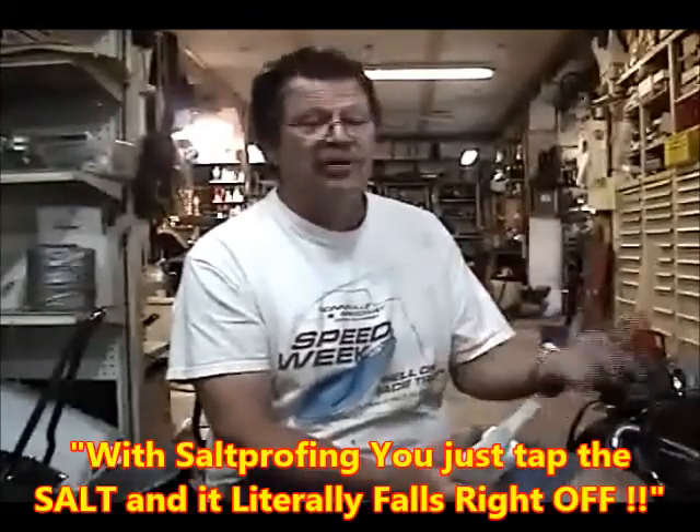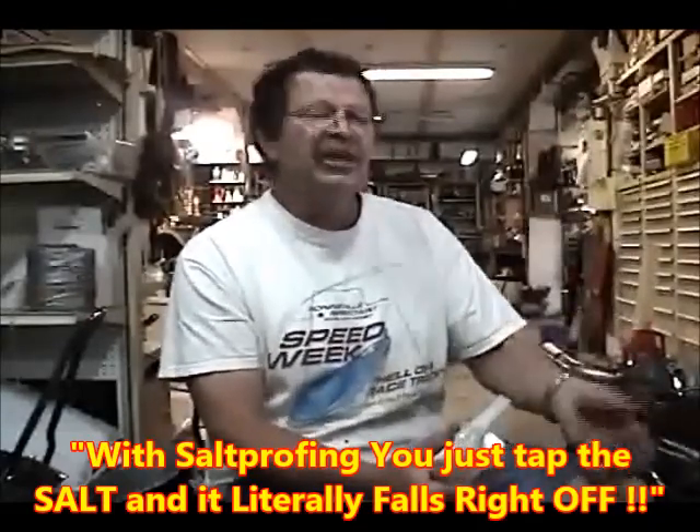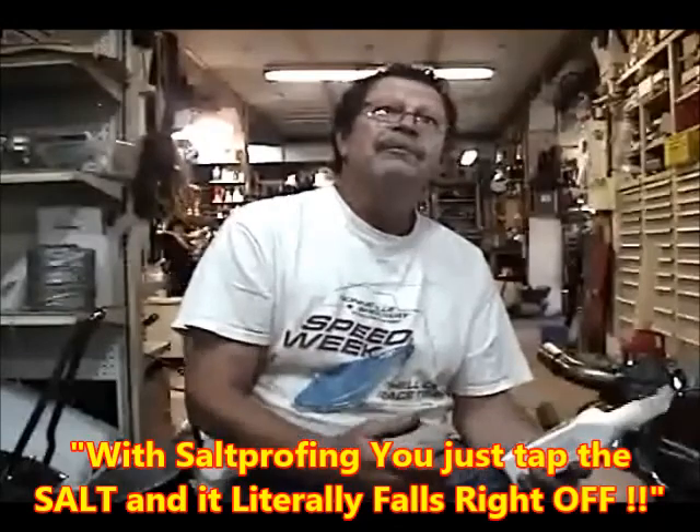What happens with the salt at Bonneville is once you've aerated it — got it up off the ground — it has the ability to dry out and it turns into concrete. If you have a dry surface where it can attach, you physically have to either wash it off with water or chisel it off. With the Strong Arm product, you can walk up to that motorcycle, tap the salt, and it just drops off — engine casings, cylinders.